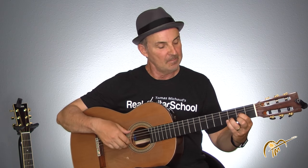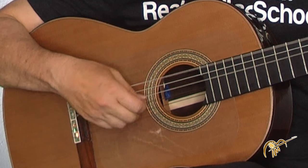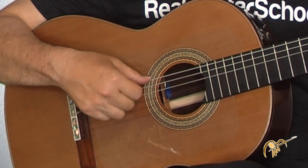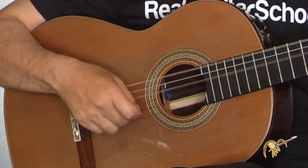Now that we have drop D tuning, let's do the finger-picking pattern. Here's what it looks like — I've got a D chord going with my left hand. This pattern is based on alternating the low 6th string D and the 4th string D.